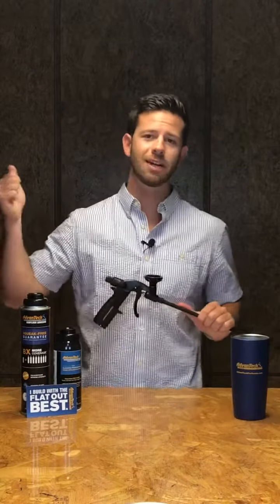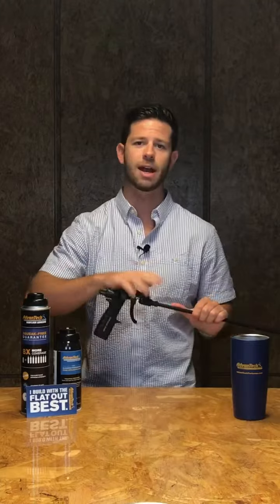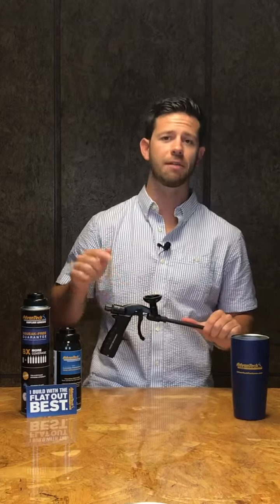That's all we've got for you guys today — making sure that we shake our can of adhesive before we put it on the applicator gun and that we clean the applicator gun for every six cans of adhesive that we use. Thanks for tuning in guys and hope everyone has a great week.